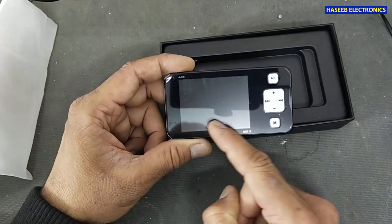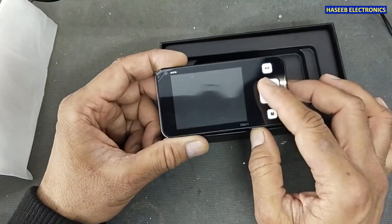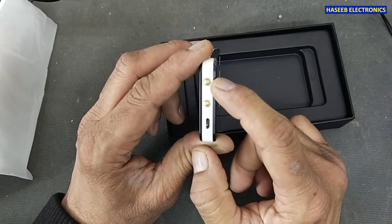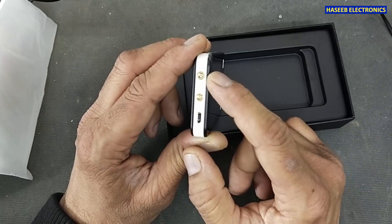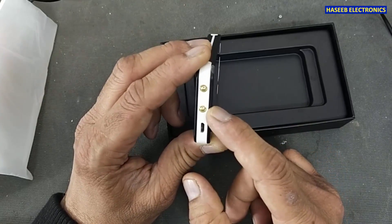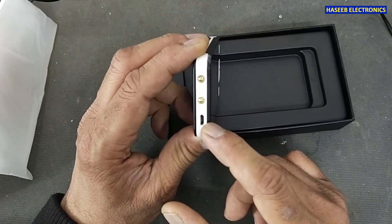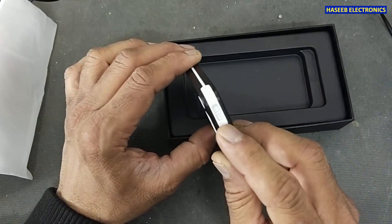Here is the LCD display, function buttons, and menu buttons. There are three connectors: the input uses an MCX connector — it is an MCX, not a BNC connector. Here is the signal generator output port, and a USB power cable for charging and firmware update, plus the power button.